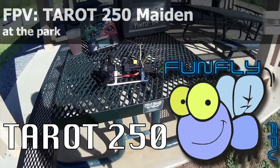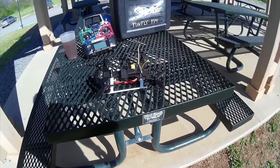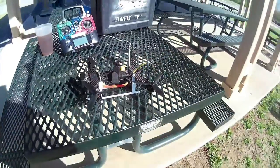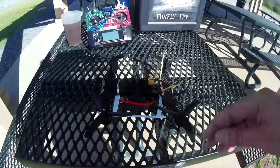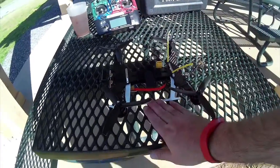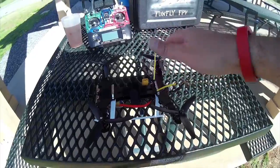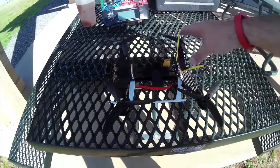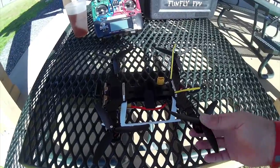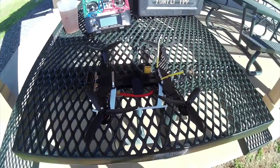Today I'm going to maiden my little Tarot, or Taro — however it's pronounced — 250 quad. It's a small little thing. It has little skids at the bottom, and it can be configured in a 300 or a 250 size. I think I've got it configured in a 300 size at the moment. Tarot is a pretty well known name.